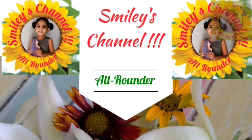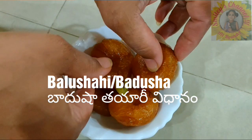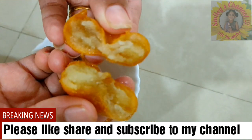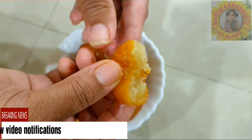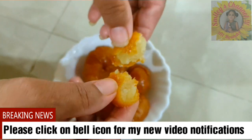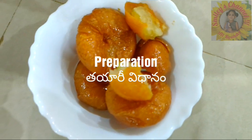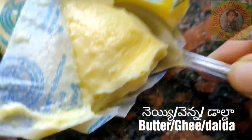Hello friends, today I am showing you Balushahi or Badusha - how to prepare this Badusha at home. It is one of the favorite recipes for many people, even for my husband too. So today I am showing you how to make this at home in an easy way. If you haven't subscribed to my channel, please subscribe and click on the bell icon for new video notifications.